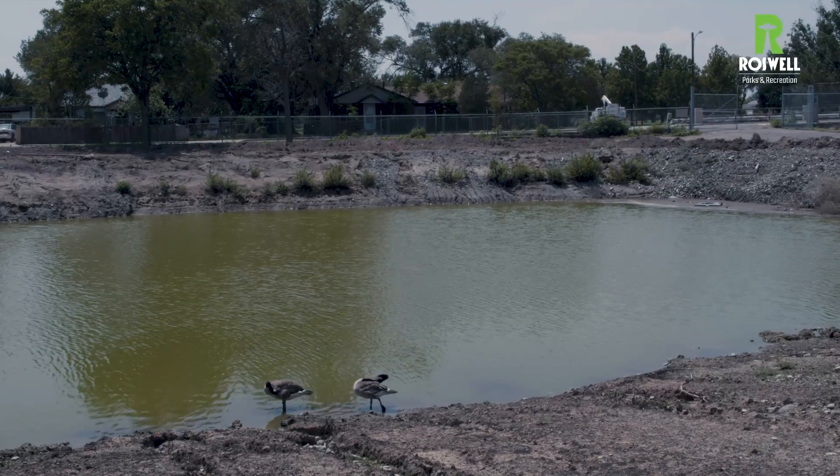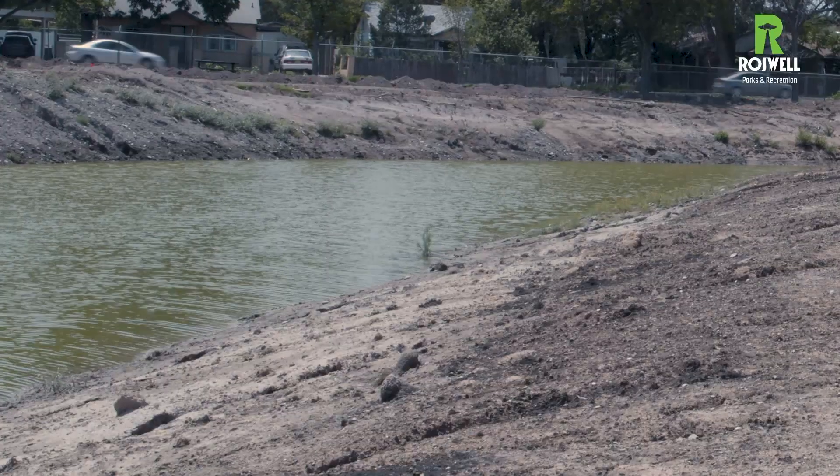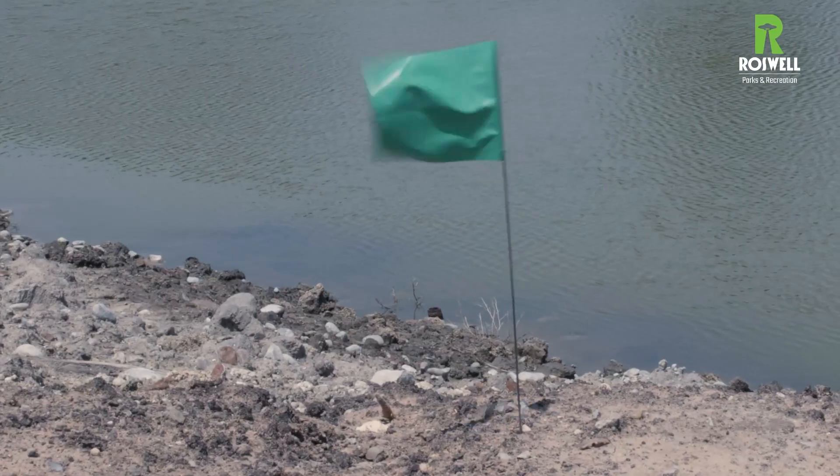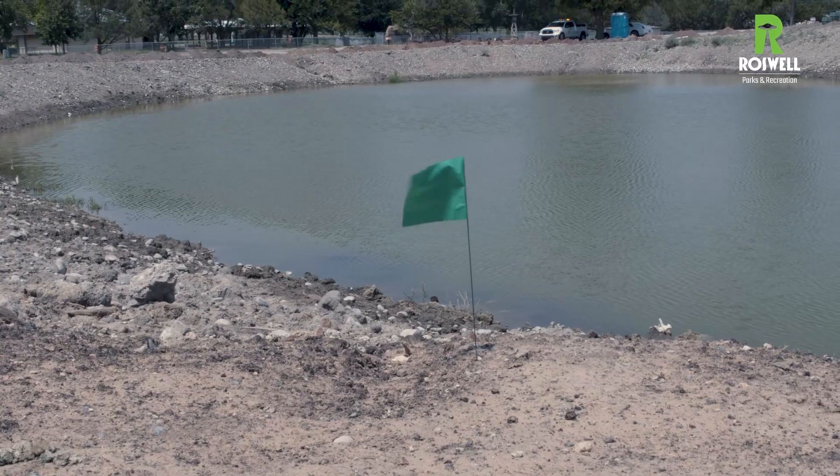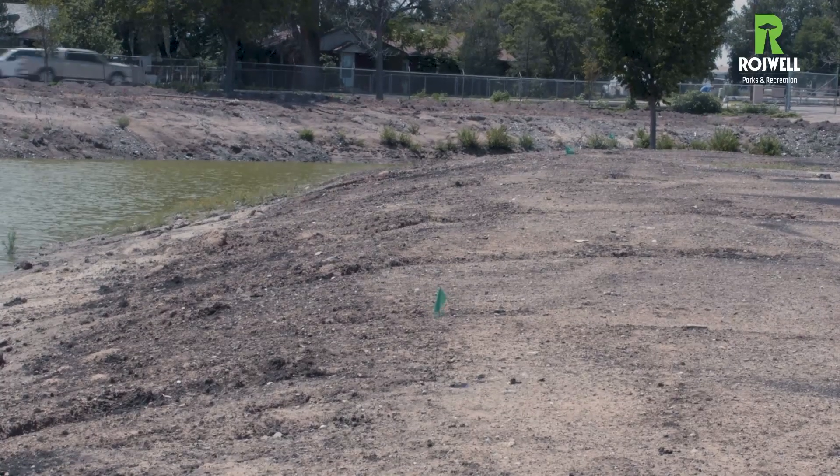Please understand that this is just all groundwater here. We haven't added anything yet — we're still doing the irrigation. You'll be able to see the green flags; that's where the sprinkler heads are going to come up, just like your yard at home, just a little bit bigger and fancier.